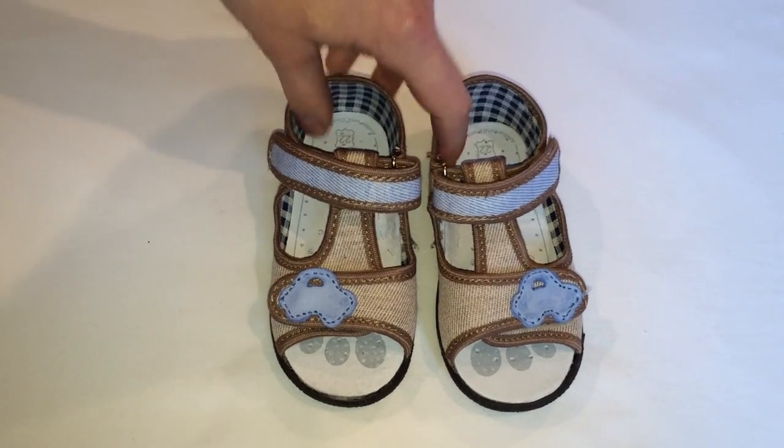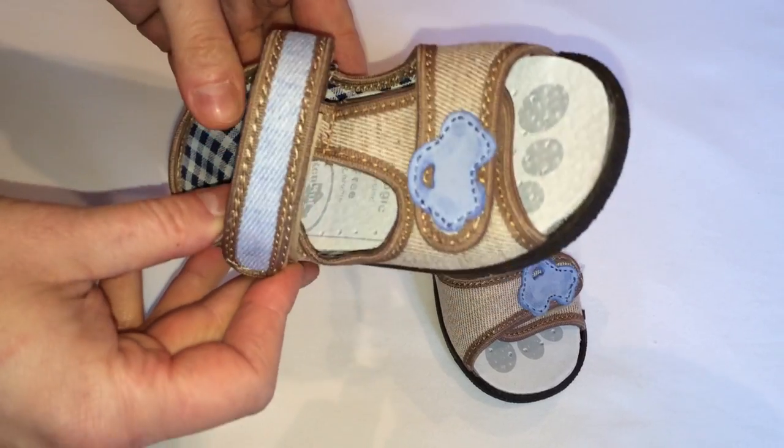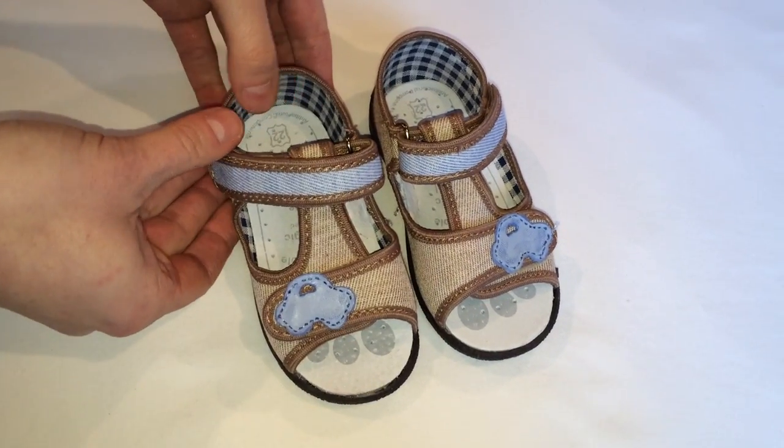Look at these cute shoes. They are made in Europe and they are made to ensure the proper development of your child's tiny feet.